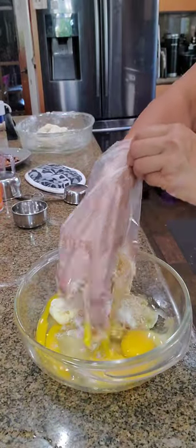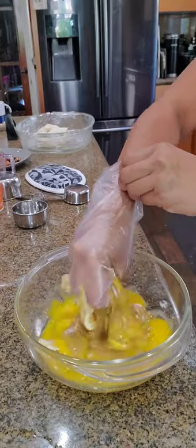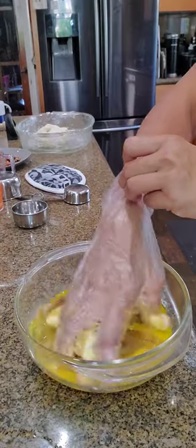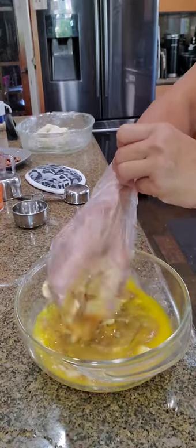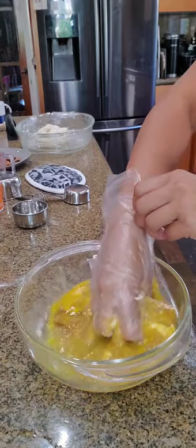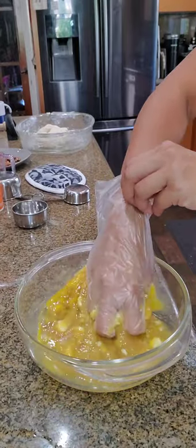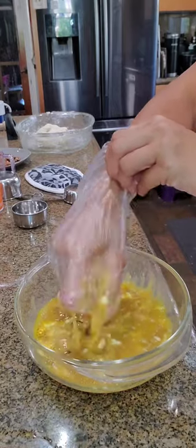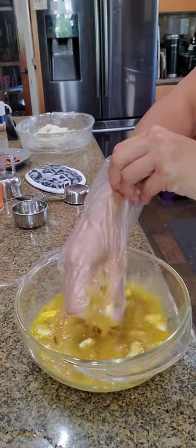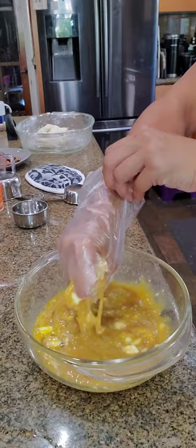A stand-up mixer would be really nice, but I have a glass bowl today so you can see what I'm doing. I'll just do it by hand. And if you use dark brown sugar instead of golden, this mix would of course be darker.